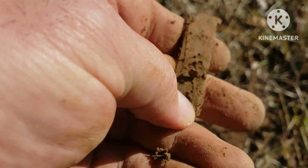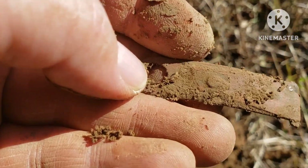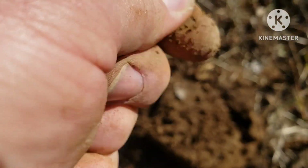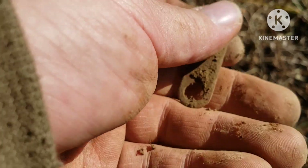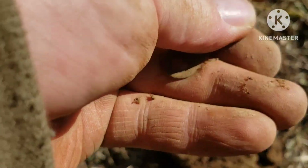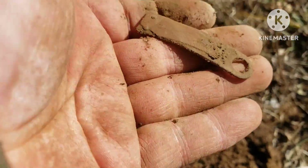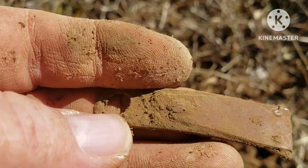Definitely something — something cool. I don't know what that is. Something copper or brass. Put it in the pocket.